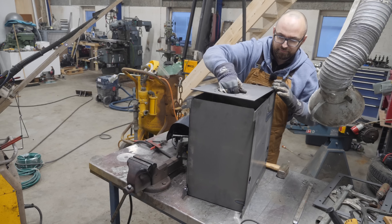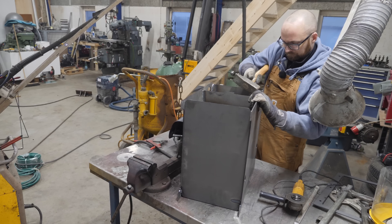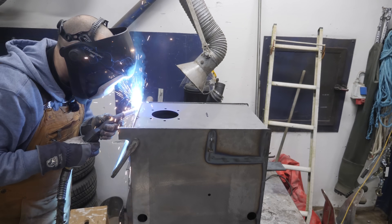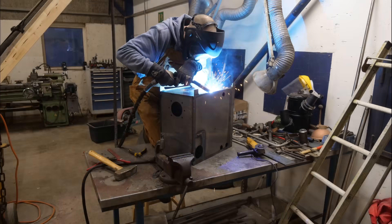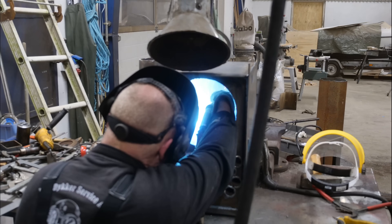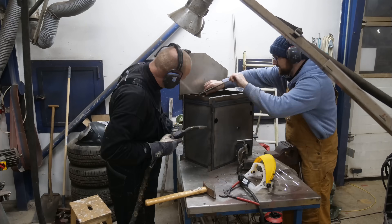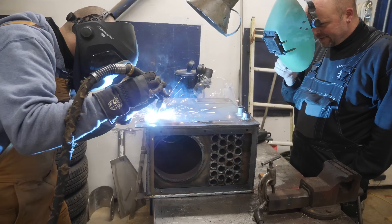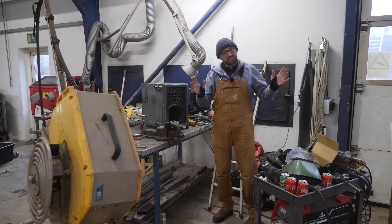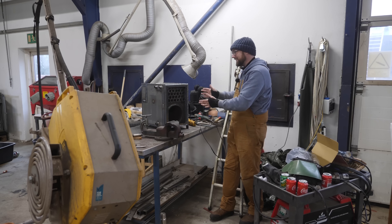Now it is time for the front, but we might have to persuade the boiler a little bit to make it fit. And just like that, all the welding is done — or that's to say we think it's done, because of course this thing hasn't been leak tested yet.